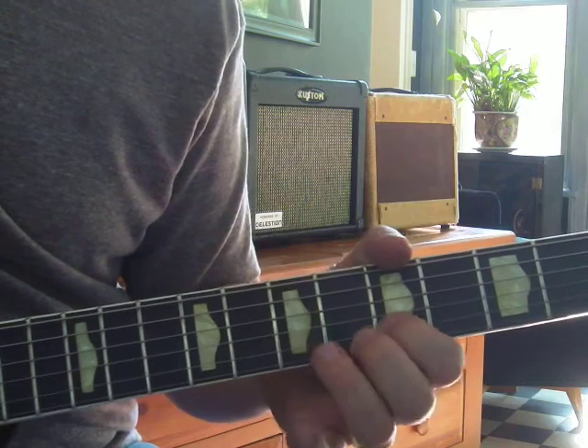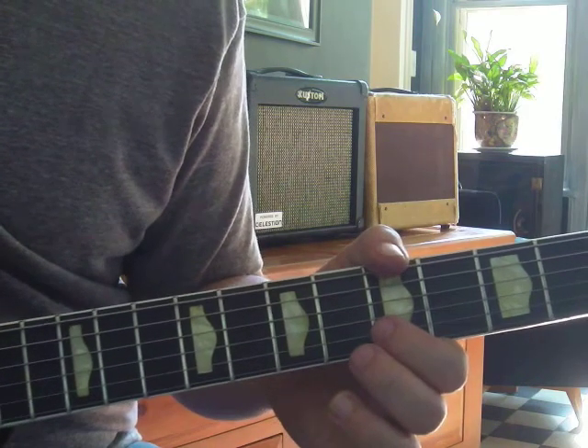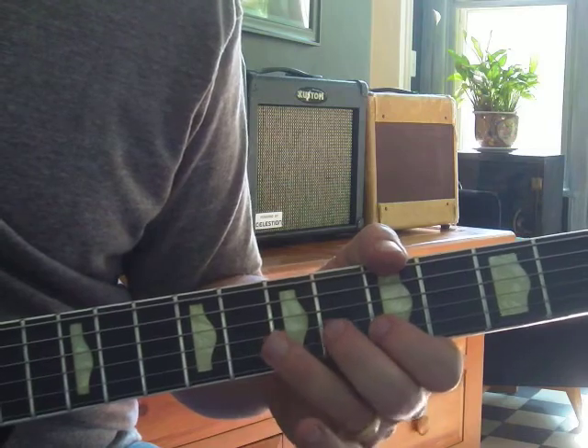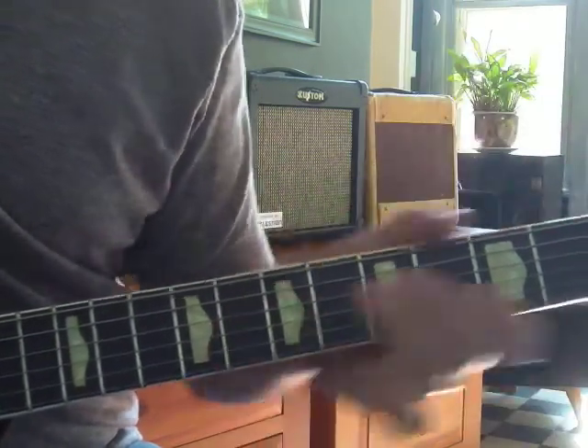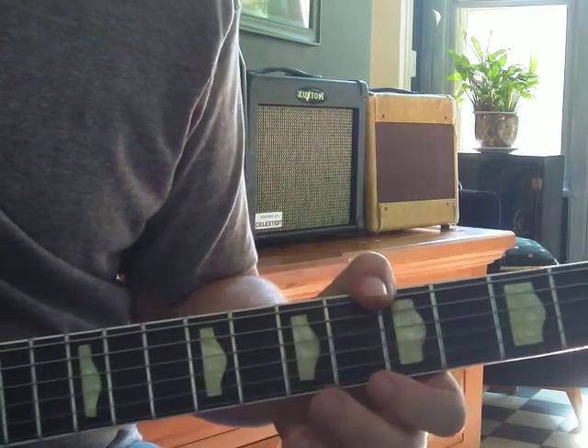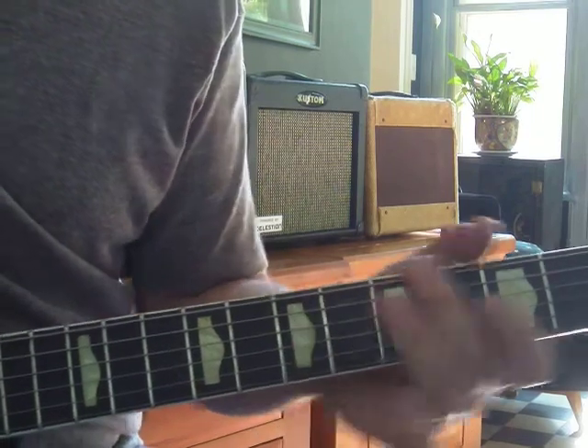This is a 5th, which is an E note on the 2nd string, 5th fret, with your index finger. It's three notes: a root, 3rd, 5th — part of a chord. It is a major chord. If you're spelling out a chord, or outlining a chord with your lead guitar part.